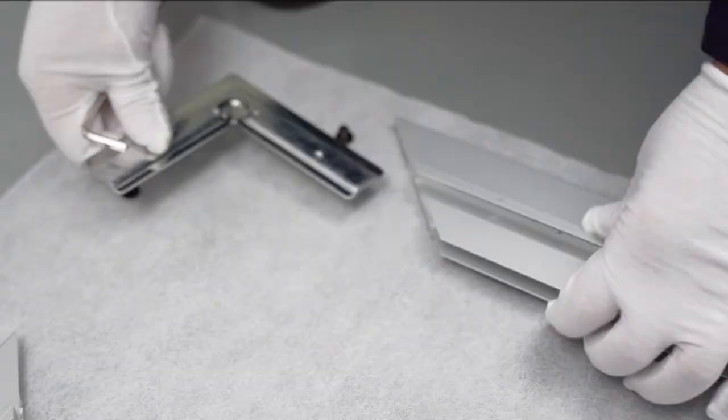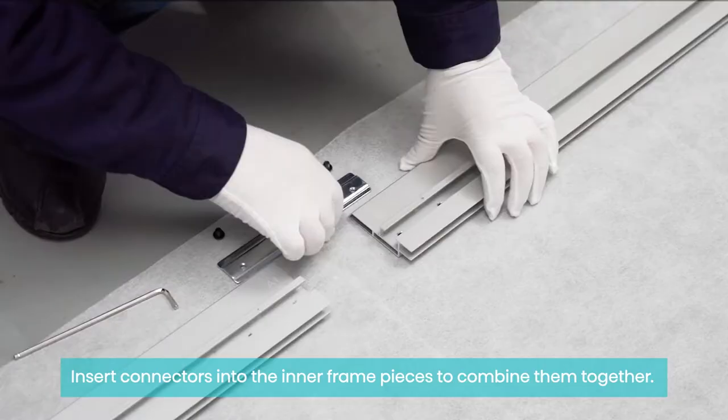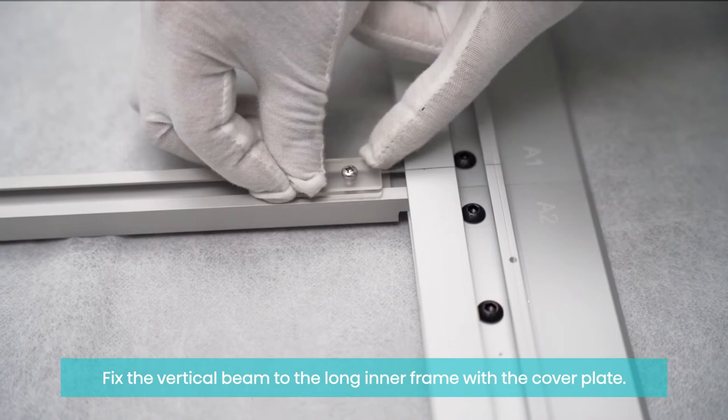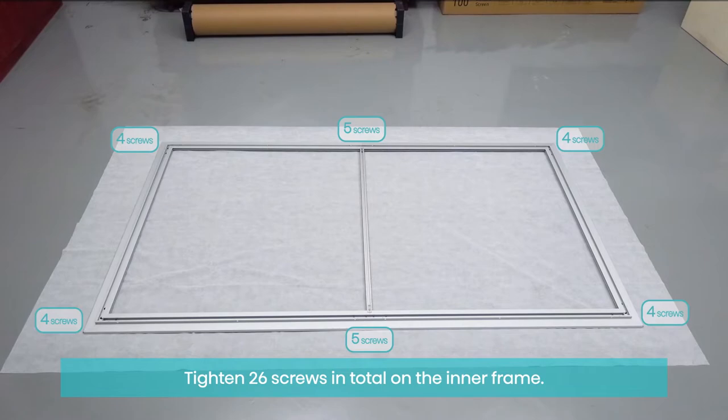Remove the pre-installed screws on the connectors. Insert connectors into the inner frame pieces to combine them together. Fix one side first, then the other side. Fix the vertical beam to the long side inner frame with a cover plate. Tighten 26 screws in total on the inner frame.